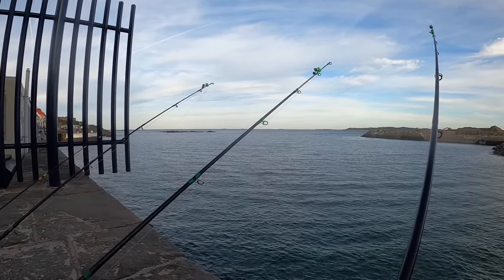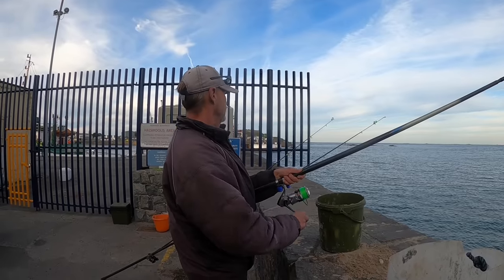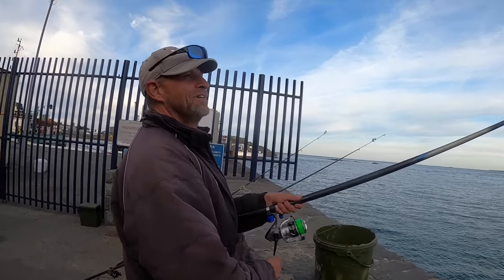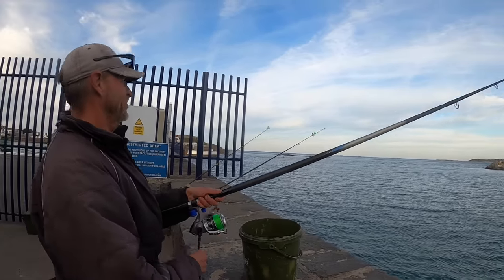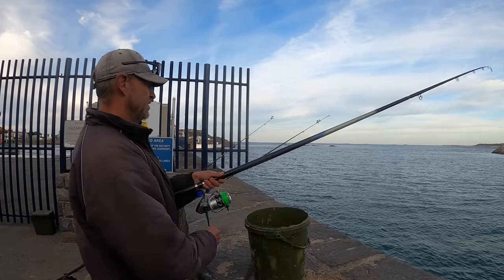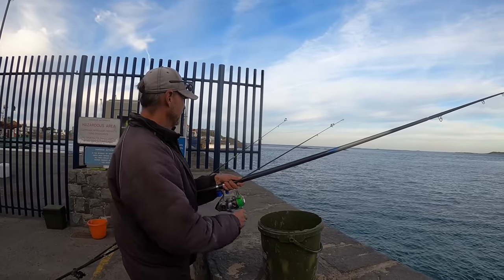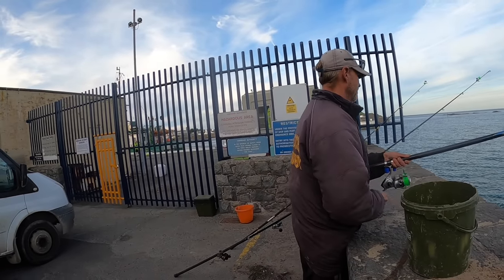Johnny's got fish on! He says he never catches here — it's about time! Yeah, it looked like there was something there. Hopefully it's something good — that's a wrasse, not a bad one though mate!